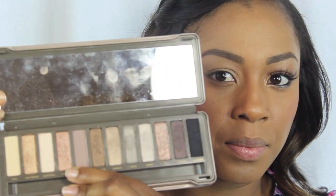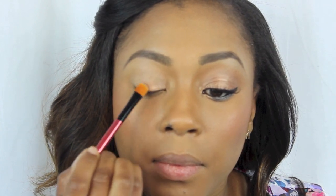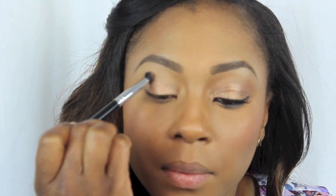I'm going in with my second favorite color from the palette, which is called Chopper. Chopper is just such a beautiful color — it actually reminds me of what a pressed pigment would look like if pressed together, with sparkly, shimmery colors. I just love this color. I'm applying it all the way over my lid, and I'm going to use Tease as my crease color because I don't want too much dark.